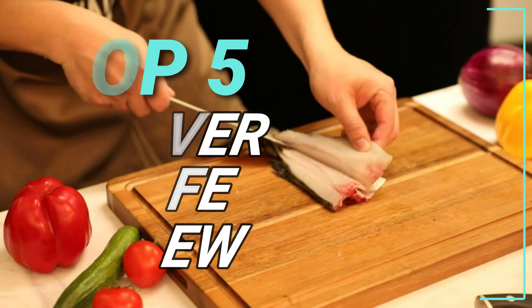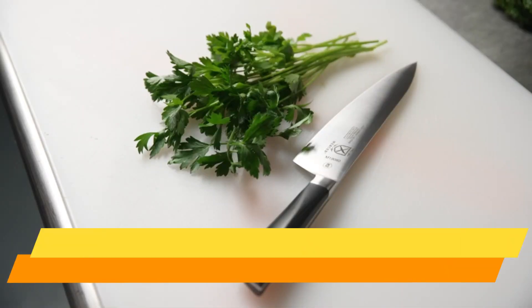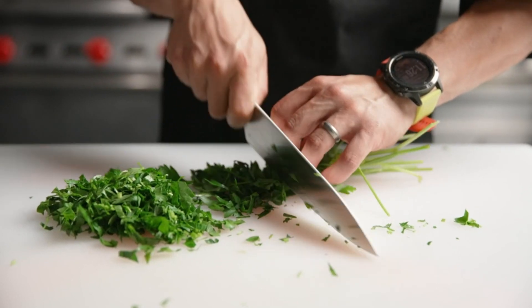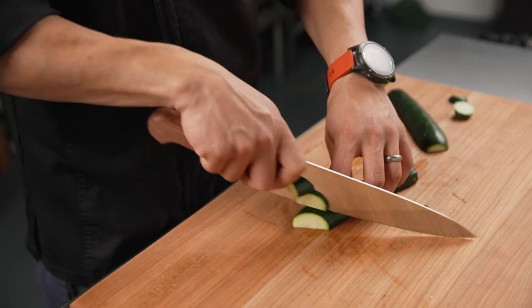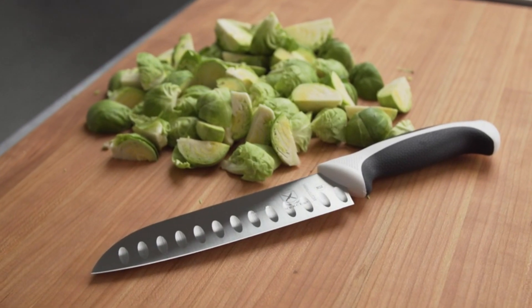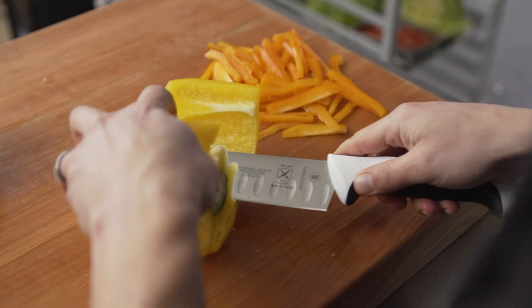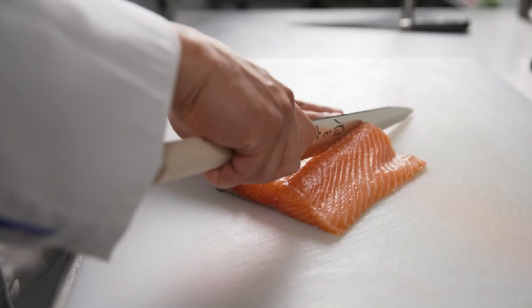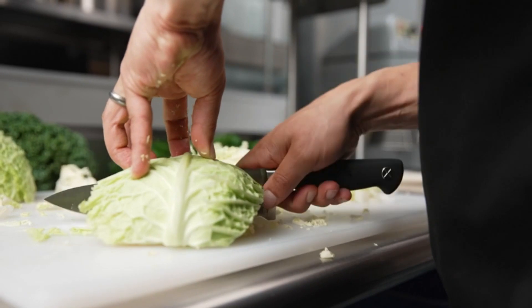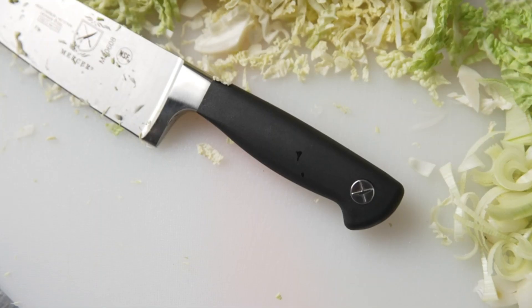Top 5 Best Cleaver Knife Review. Number 1: Mercer Culinary Cleaver Knife. This Mercer Culinary Kitchen Cleaver, 6 inches, is a great addition to your kitchen to help make a variety of items. The high carbon stainless steel blade is meant to last, resisting rust and corrosion after countless uses. The knife has a sharp blade edge and is ideal for cutting through thin bones or soft vegetables such as squash.